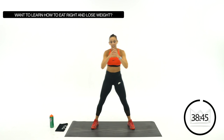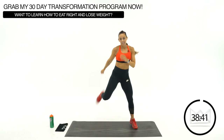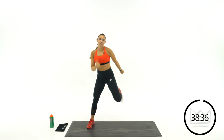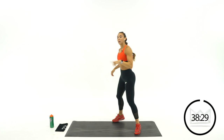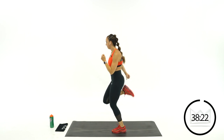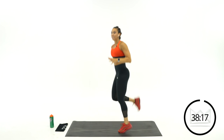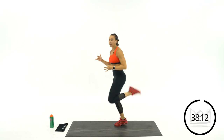Butt kicks — let's go! Great job, glad you're here today. Hopefully this workout gets you started on your day, gives you lots of energy, or helps you close out your day feeling proud of yourself. Let's speed this up — work your arms as well.